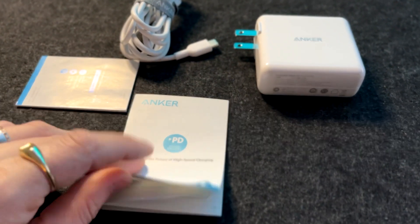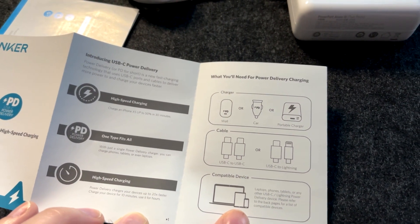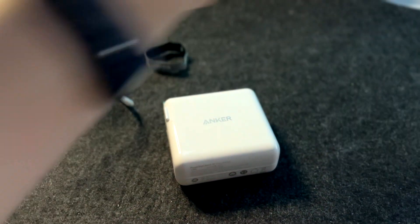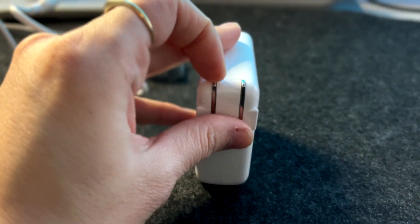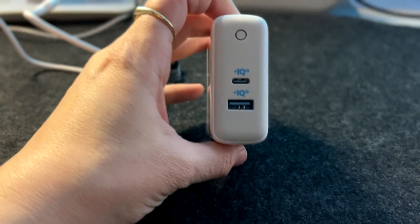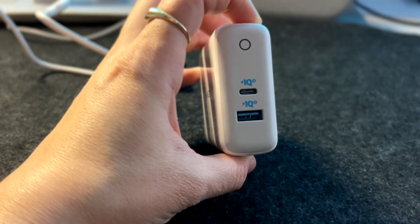Here are the instructions for use — it's a power adapter, so it's quite straightforward. It tells you what you need to charge and compatible devices. Here is a look at the Anker adapter up close. I'm getting Apple vibes — it does feel like one of those old school bricks. I'm going to plug it in the wall so you can see if that little light lights up.